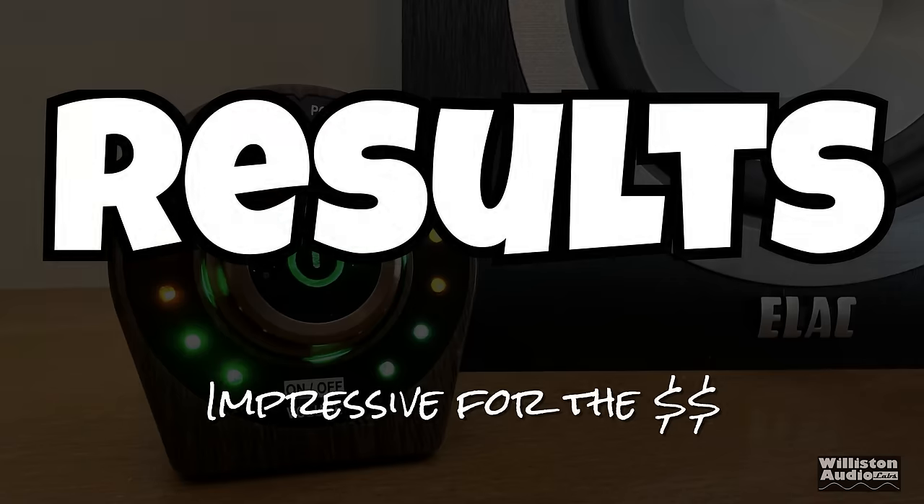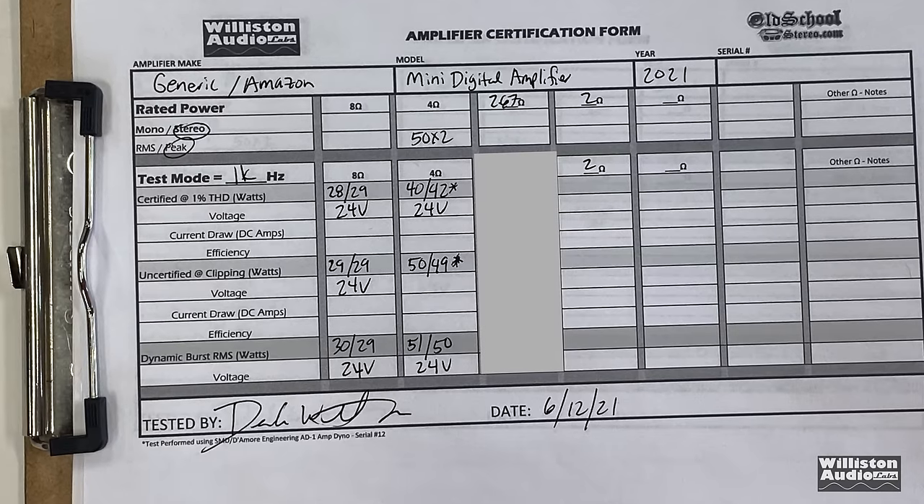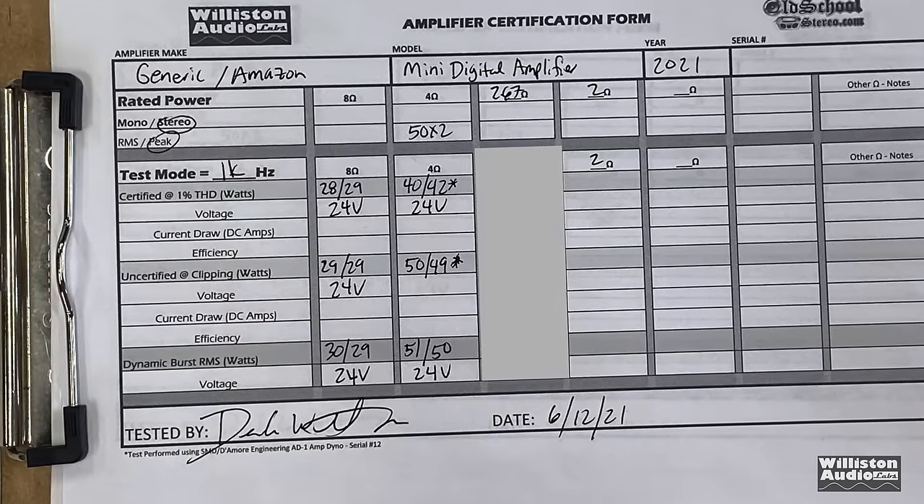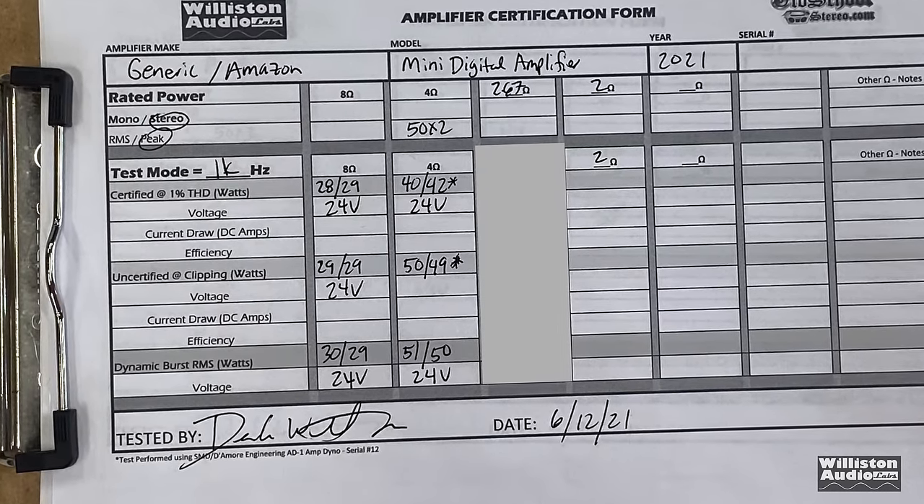The results are impressive for the money considering how little this amp costs. Here are the results we just discussed. If you stick around to the very end of the video, I do show a 2.67-ohm run — you can check that out.